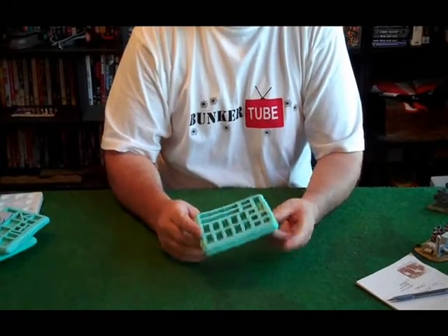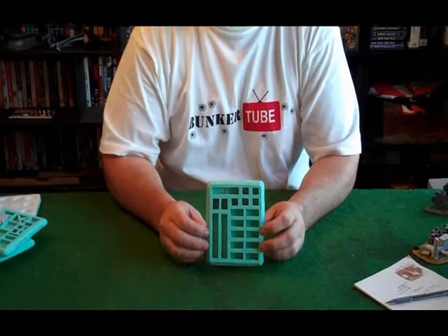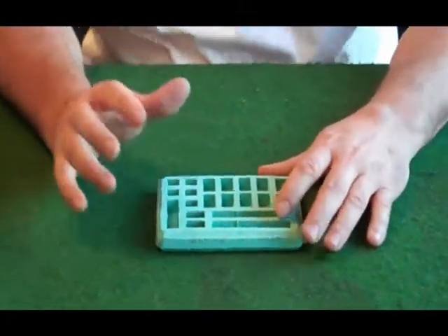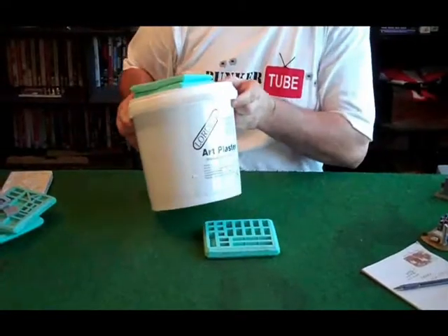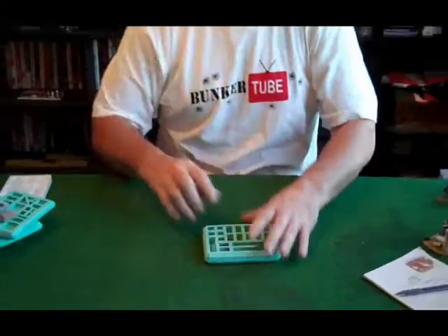We've got some castle molds here that are made by Herstart — you can look them up online, Herstart or Castle Molds. I use these extensively with my scenery. We use plaster of Paris in general just for scenery purposes. It doesn't wear as well as some plasters, but it's pretty good. You can buy more expensive plasters as well — there's art plaster which is a little stronger, and you can get dental plasters and things like that.